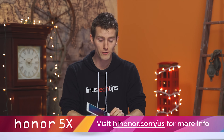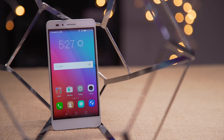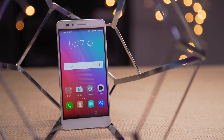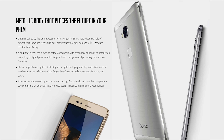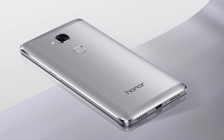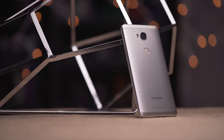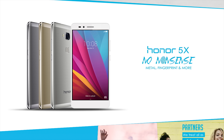Our sponsor today is Honor, showing off the 5X smartphone. A few notable things about it: first is the metal body, with a design inspired by the famous Guggenheim Museum in Spain. The phone is made with four metal finishing processes, making the diamond-polished aircraft aluminum body surprisingly strong. Color options include sunset gold, dark gray, and daybreak silver.